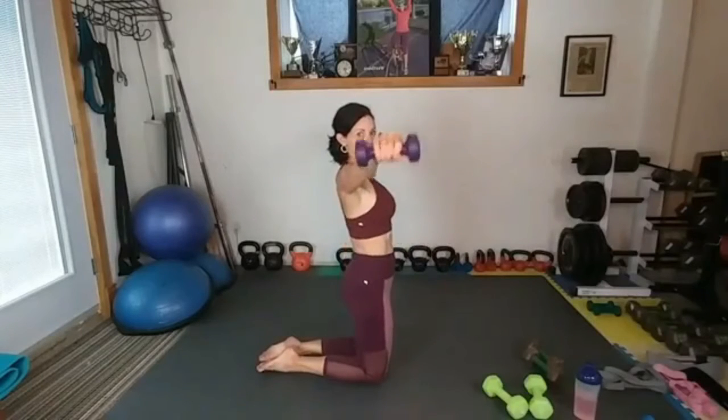Abs tight. Curl — out, down. Hammer, out, stretch it out, down. Hammer, out, stretch. Oh my gosh, it's such a good burn though. I'm going to go to eights for the last round.